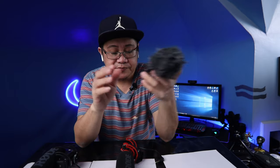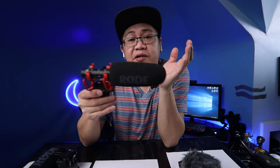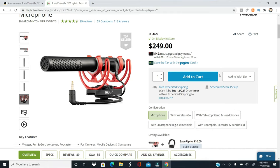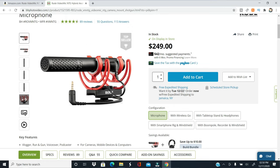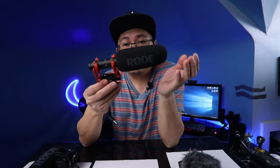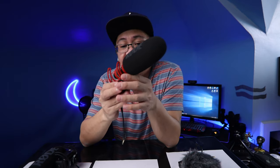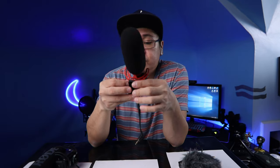The next microphone we're gonna talk about is the Rode NTG — this is a $250 mic and the latest microphone from Rode. You can use this as a microphone for your computer when you're doing live streams, and of course you can use this for vlogging. This is one of the best mics you can use for YouTube.